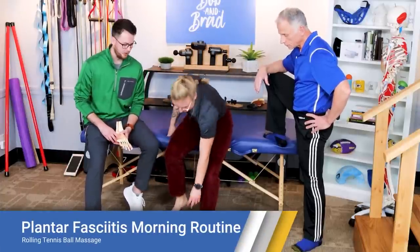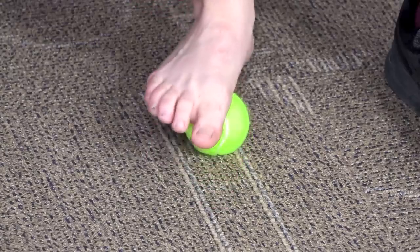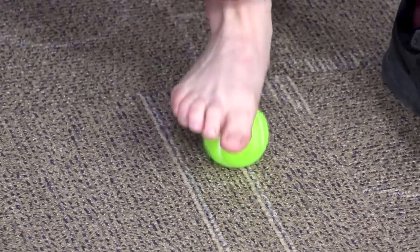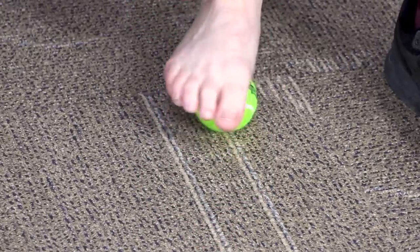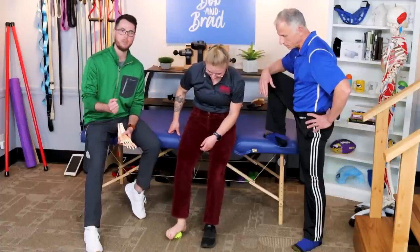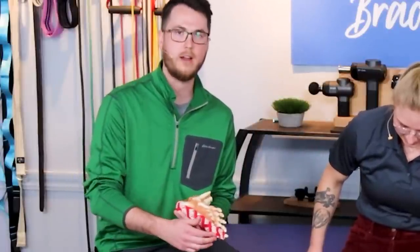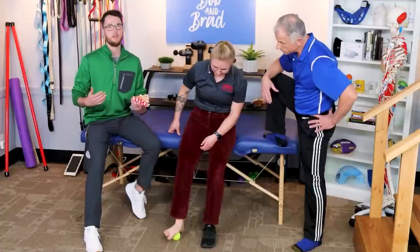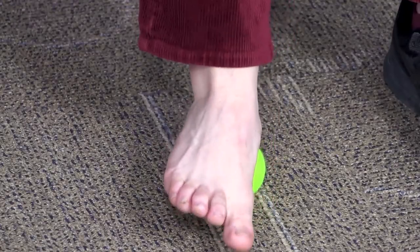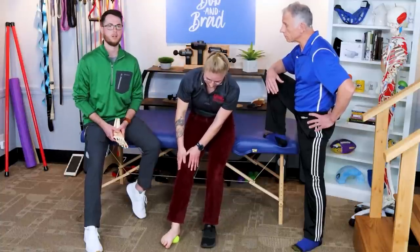The last piece of the morning routine — basically the last one before you get up and put all the weight onto your foot — is just going to be rolling a ball over that plantar fascia. This can be as light as a tennis ball where it's got some squishiness to it, or you can go all the way up to a golf ball, which is going to hurt a little bit, so ease into that one. Roll that ball from the heel all the way up to the big toe. Add a little pressure; if it's not too bad, add more. If it's pretty tender, ease that pressure off.